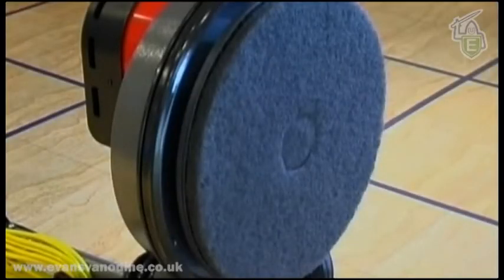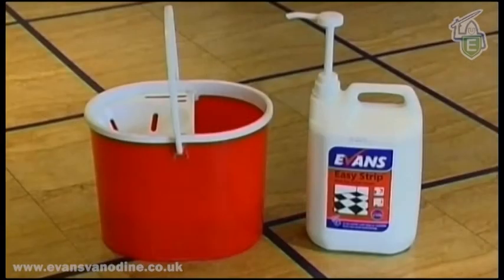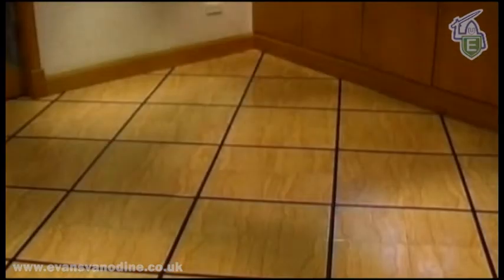When finished, wash and clean all equipment, including the floor pad. Wipe down the machine and cable. Ensure caps are secure on the chemical containers and return all items to the storeroom, and finally lock the storeroom.